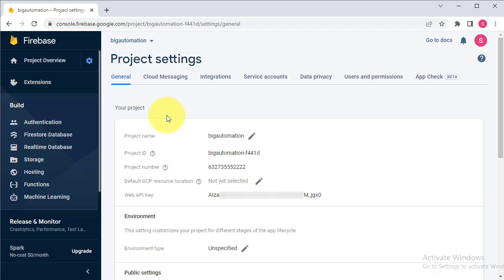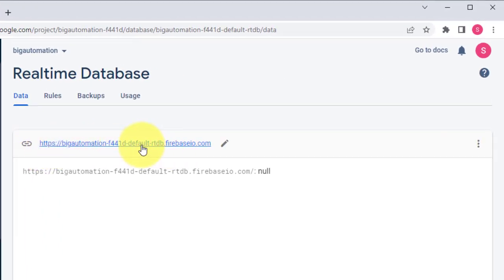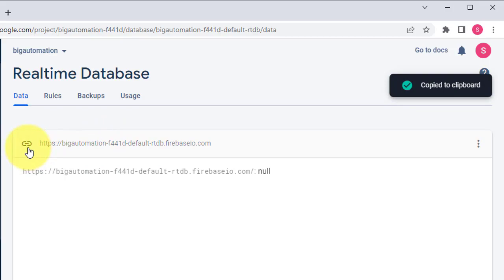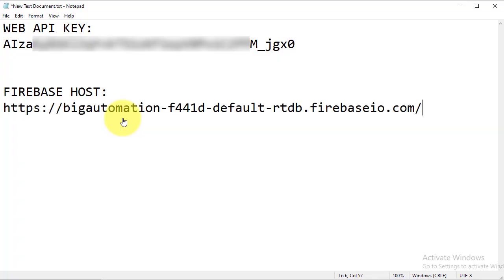Next you will need to get the Firebase Host URL. From the left panel click on Real-Time Database — here you can see the Firebase Host URL. Click the copy button, go back to Notepad, and paste the URL there. We will use this data later.